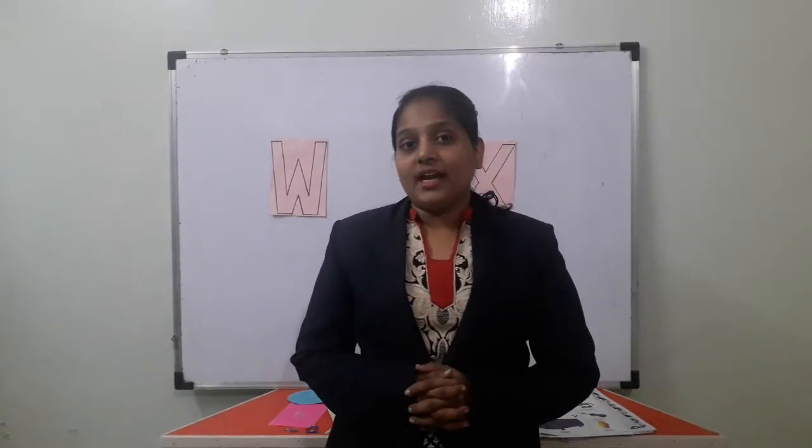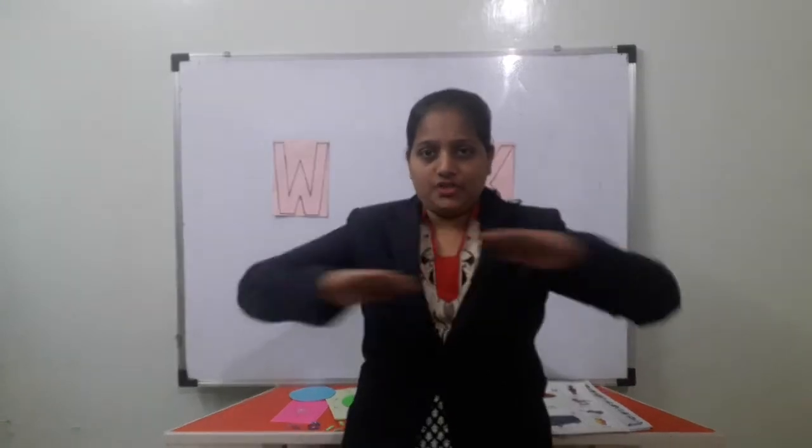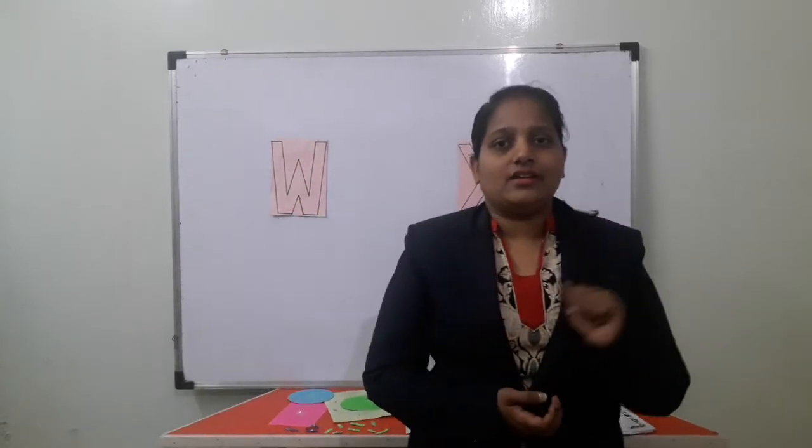Okay. Now for the next exercise — which exercise are we doing? You have to pull your hands back to the back side. And we have to do counting too — left side counting and right side counting.